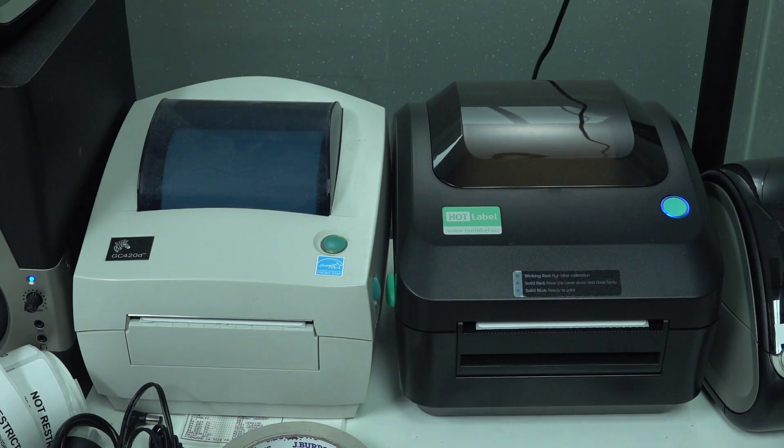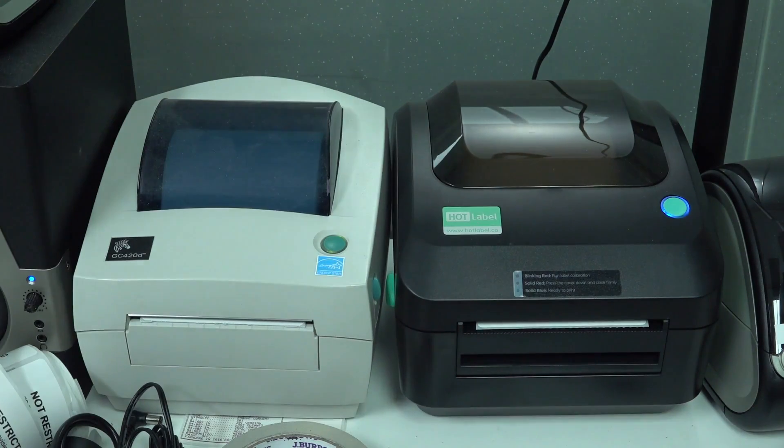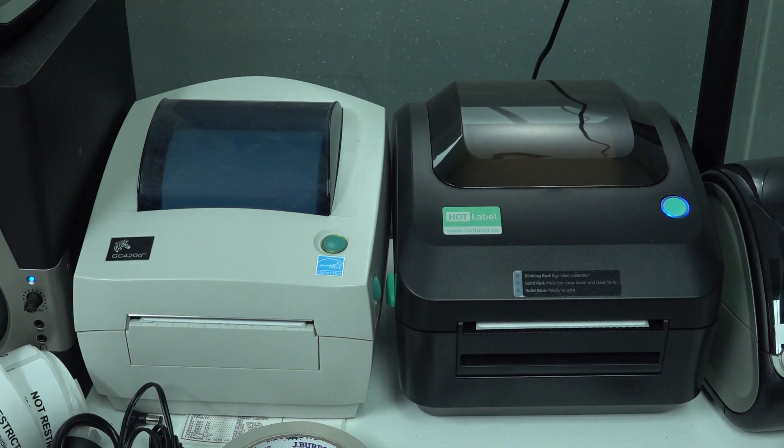Just wanted to do a quick review of this Hotlabel.co branded thermal label printer, compared to pretty much the industry standard Zebra printers here.